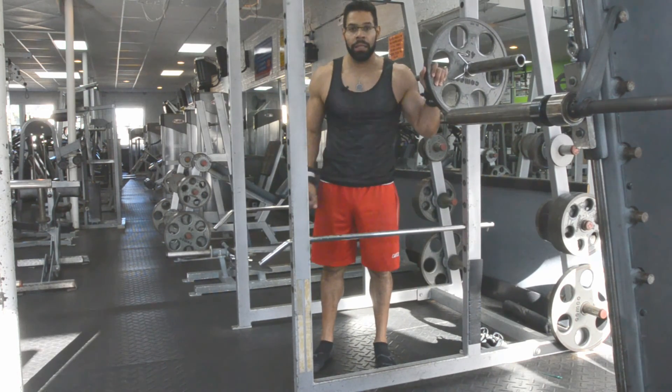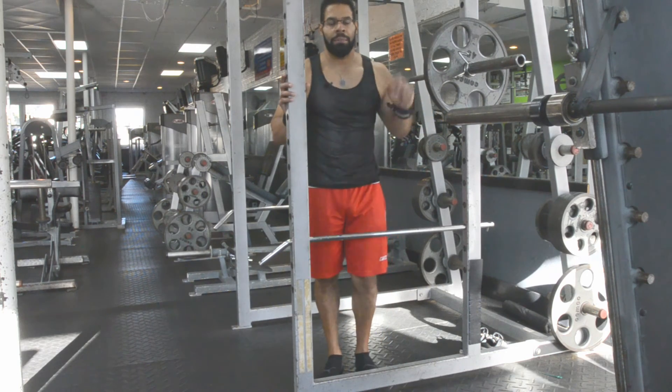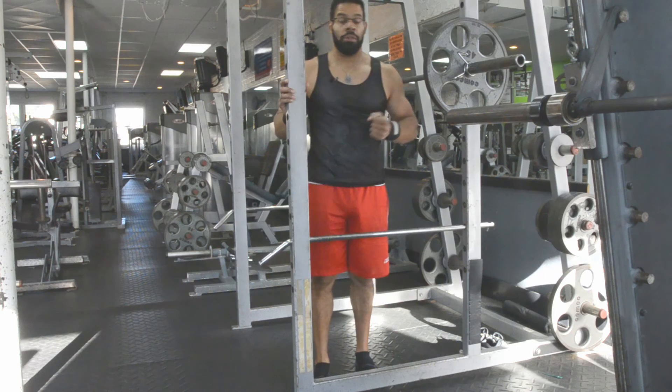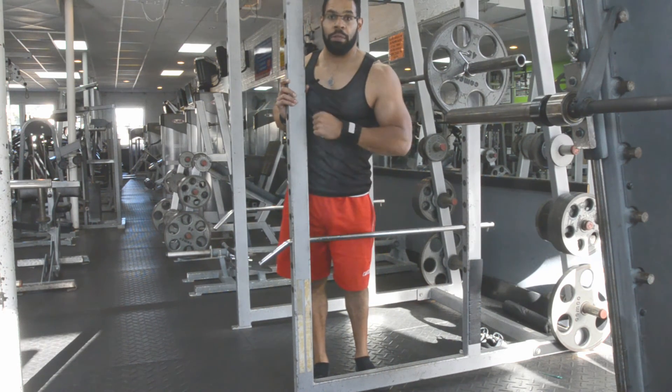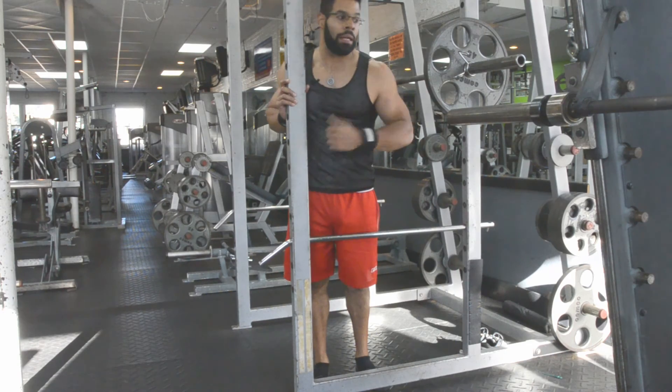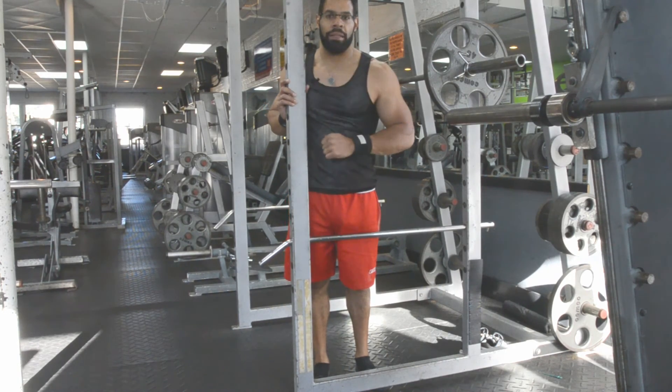I hope all these points help. If you'd like, you can reach out to me at my website jptotalfitness.com and shoot me an email. You can also look me up on Facebook and Instagram at jptotalfitness. I want you guys to burn it up. Thanks for watching.